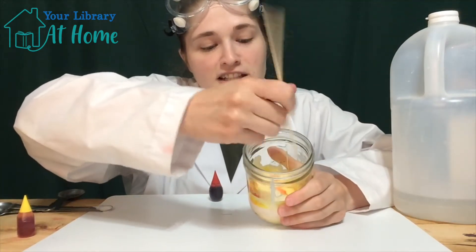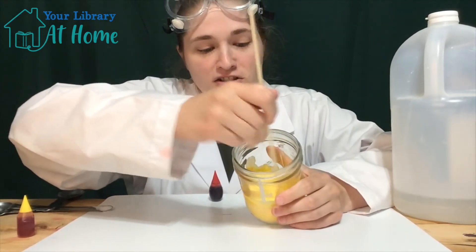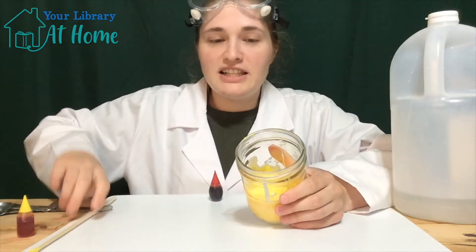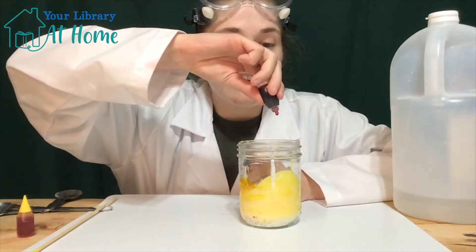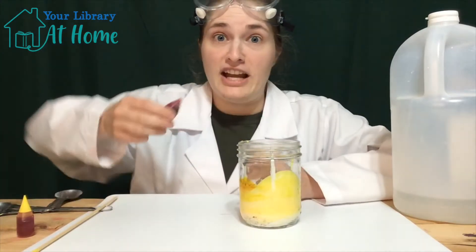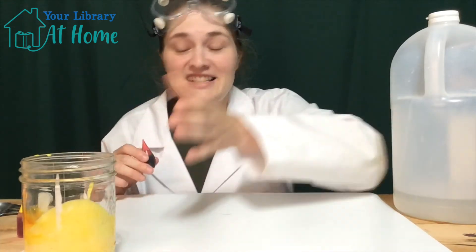Okay, stir it up. Oh, that's looking really good in yellow. I'm going to make sure that's all stirred up and put my stirring stick aside. So we have yellow. Then I'm just going to take my red food coloring and put a couple of dots in there, but not stir it. I'm going to leave it so the red comes out a little bit separate from the yellow. Then we set that aside.